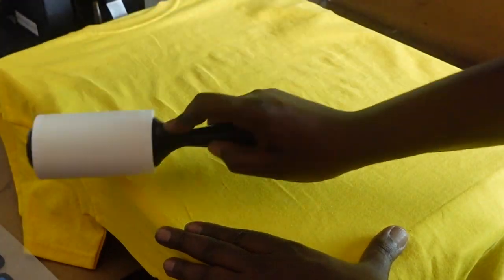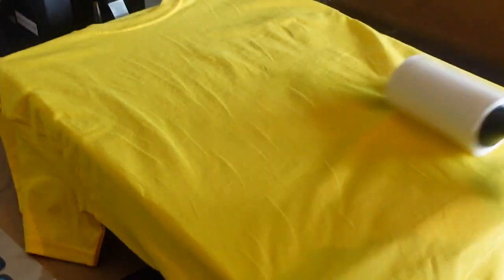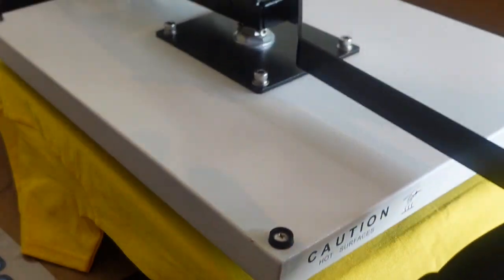We're over at my heat press. I have it set to 280 degrees and I'm going to press this for 15 seconds. First, I'm going to lint roll the garment — you want to get the lint off because your DTF print will just stick to the lint instead of the garment. After lint rolling, I'm going to pre-press it for about five to ten seconds to get the moisture out.